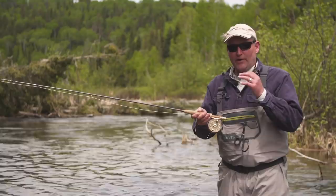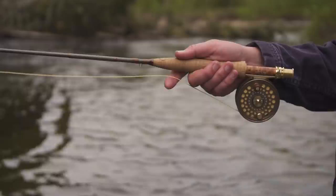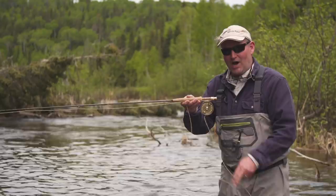What do you do with the line under your hand? It's very important that we manage the line. It doesn't matter what you're fishing for — whether you're swinging wet flies, fishing Atlantic salmon, or dry fly fishing — it's very important to manage this line between your finger and the reel.